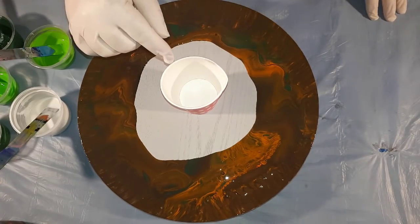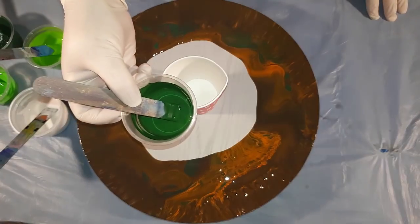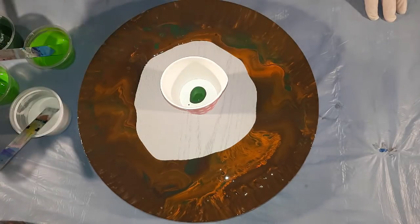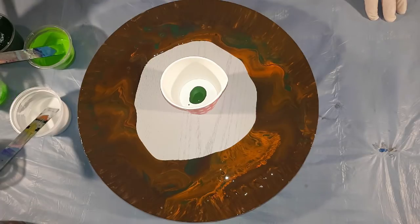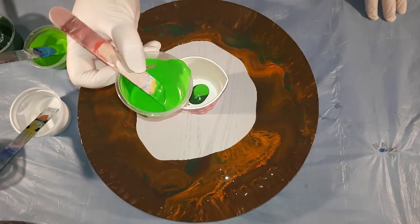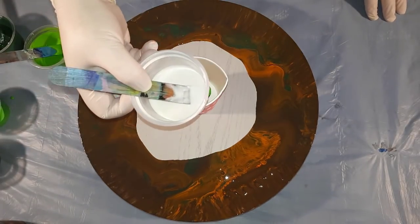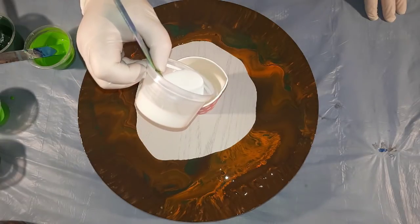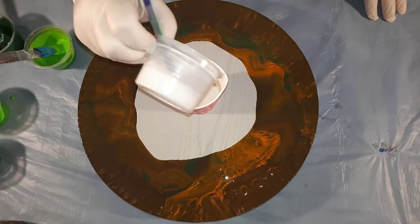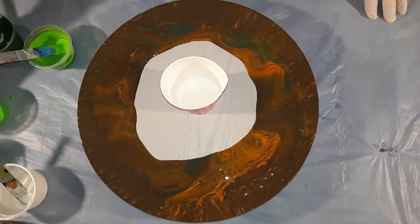What goes in first comes out last, so I would like just a tiny dash of the mid green — not even enough to cover the whole bottom of the cup. Then the light green with the cadmium yellow mixed in just a little. Now I want to use the Radical pearl white to completely cover, because I want quite a large section of that.